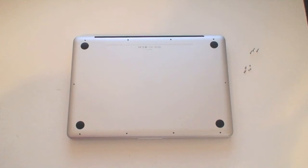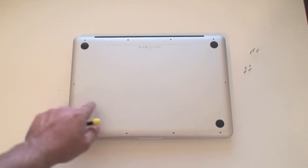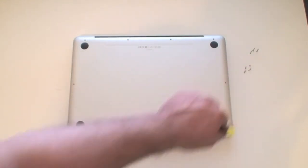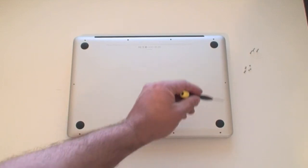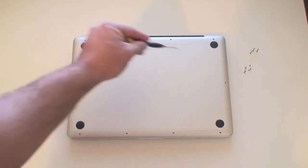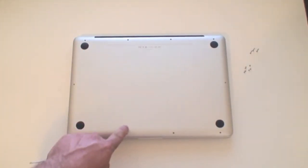If you want to upgrade the MacBook Pro, it is actually really easy. It looks complicated but I'll walk you through it. To upgrade your hard drive or RAM, you need to turn the unit over. On the bottom you'll find a plate with several screws. You'll need a Phillips screwdriver to remove all the screws. Once you remove them, the plate will come off.